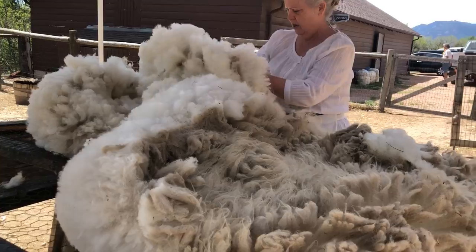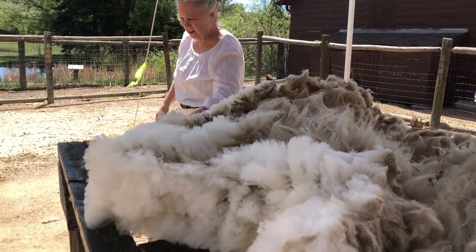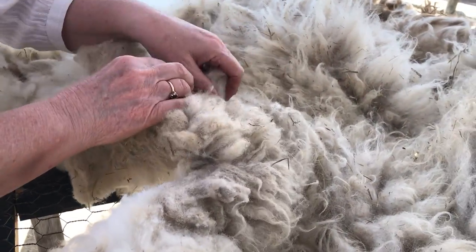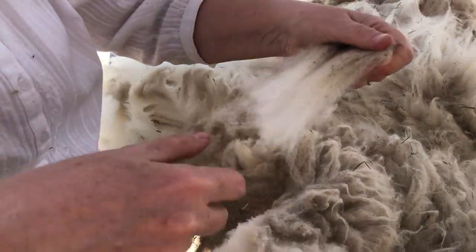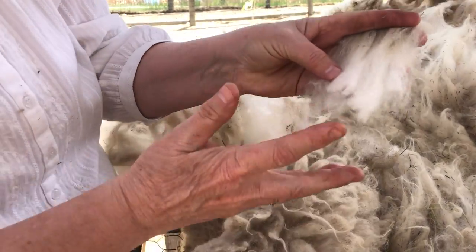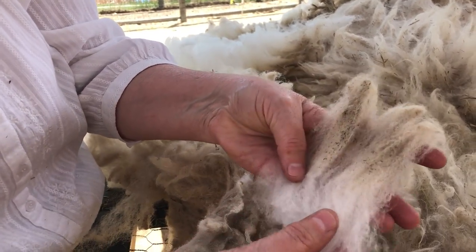This was a Rambouillet Scottish Blackface cross, and it's got some really nice fleece. I'm going to pull out a staple here. The staple is the length of the fiber from one end to the other — you can see the end that was cut off the sheep, and there's the tip.